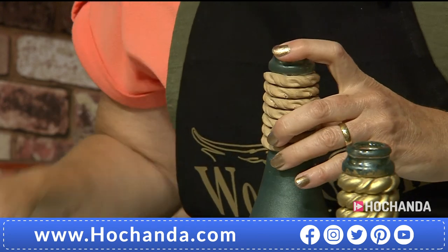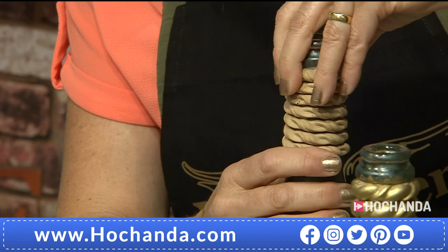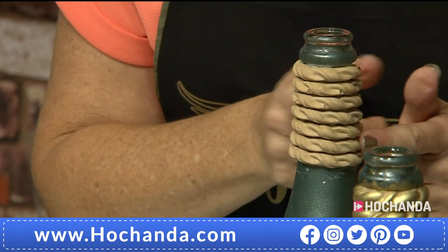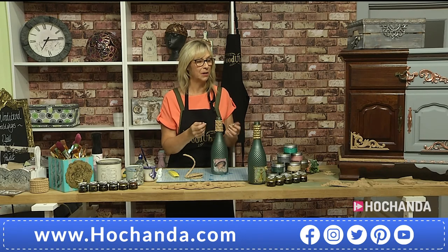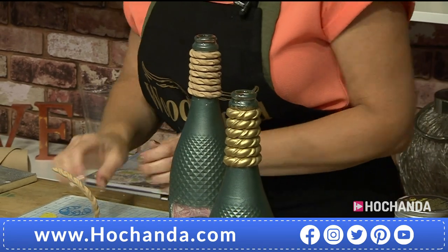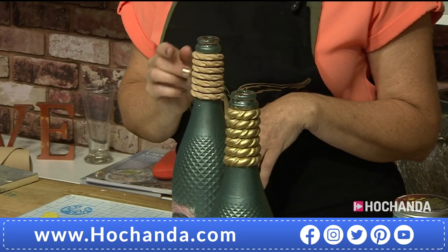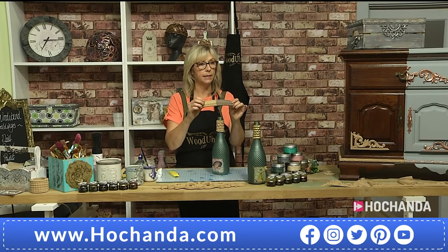Make sure it's secured — push it down firmly. It becomes very strong because it consolidates with the surface you've added it to, so it's nice and solid. That also strengthens it. Once it's on like this, it can be painted and decorated. You can paint it, sand it, distress it, wax it, stain it. Because it's like raw wood, it will soak up the stain. You can see here where stain has been applied — you get that beautiful stained wood effect.